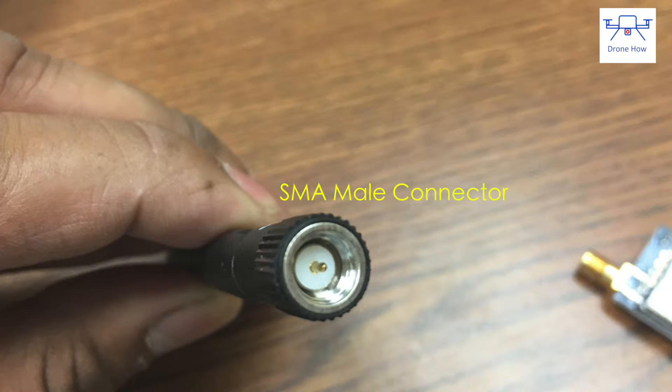The connector on the transmitter is an SMA type connector and not an RP-SMA type connector, so pay attention to that when ordering your antenna. Whether it's circularly polarized or any other kind, make sure you get an SMA type connector.